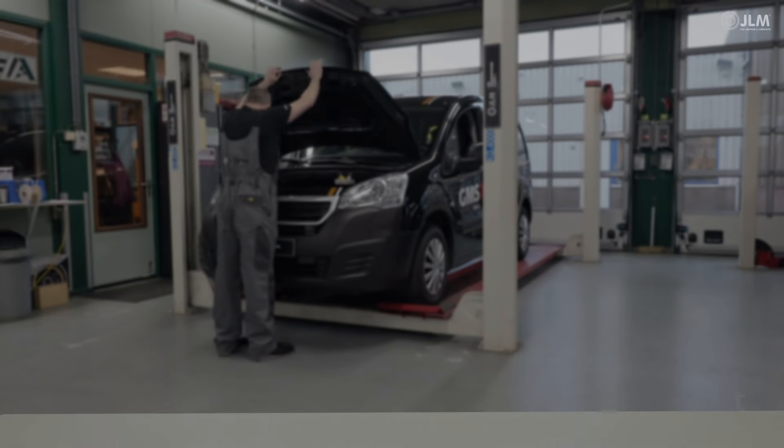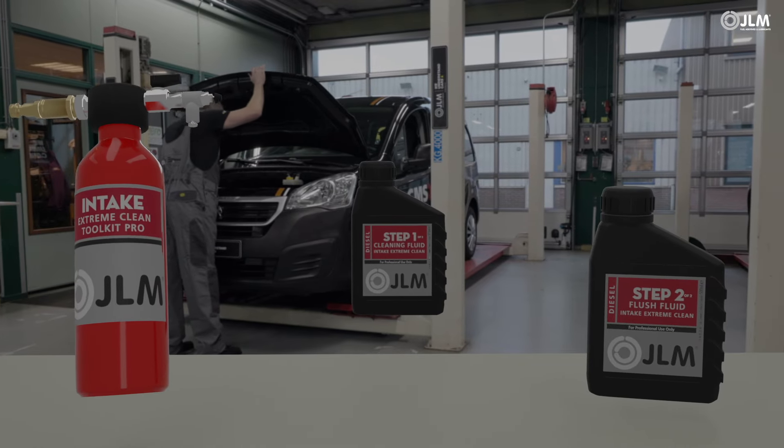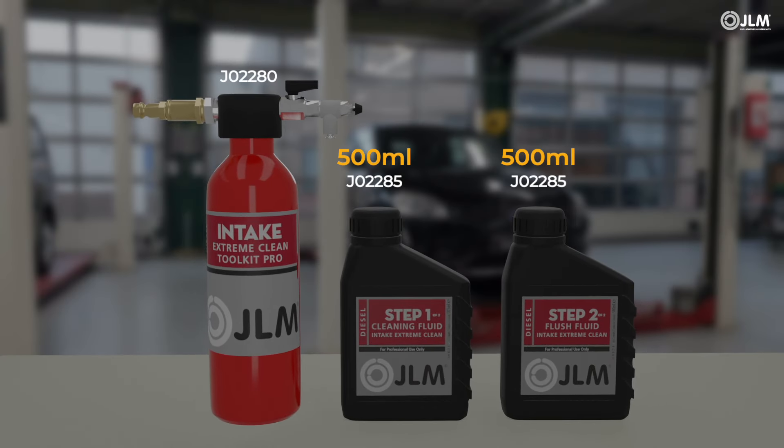JLM Lubricants professional range saves workshops time and money, but only if used correctly and safely. These instructions show how you can make the most from our chemical expertise.